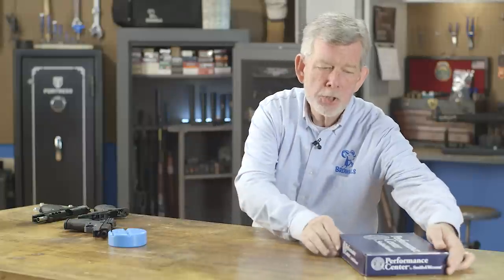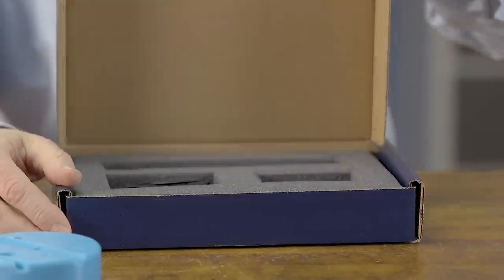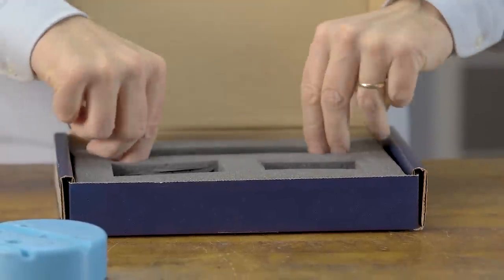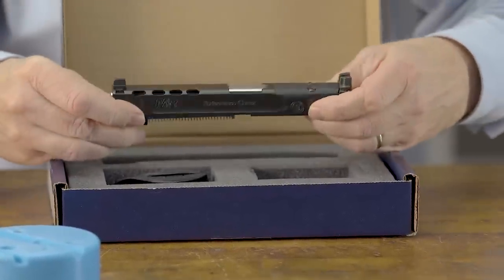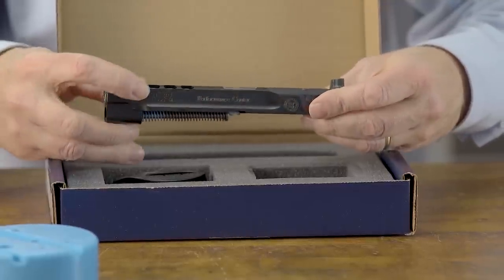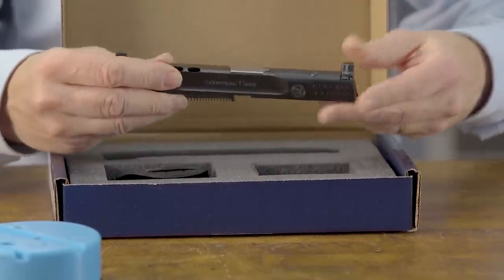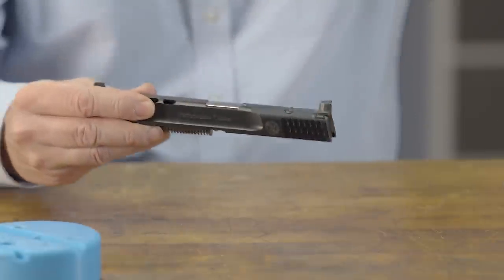My favorite thing to do to an M&P, besides shoot it, is to get one of these Performance Center kits — and these are cool. These are ported slides. This is a 9mm long slide with the ported barrel and ports in the slide up at the front, and suppressor height sights. This is a really nice addition to your gun.